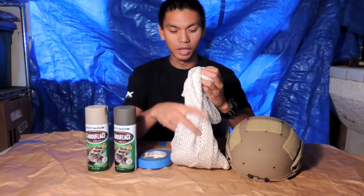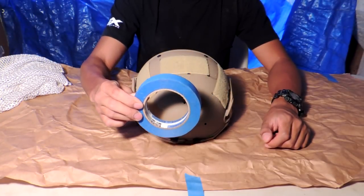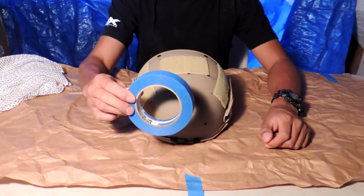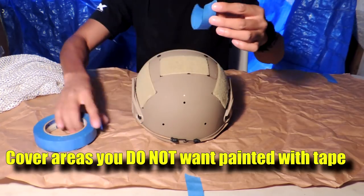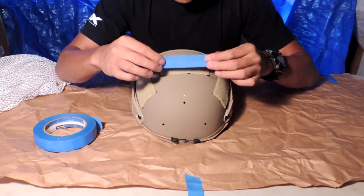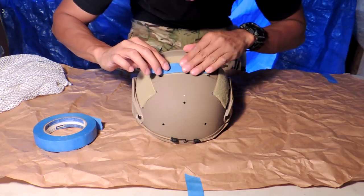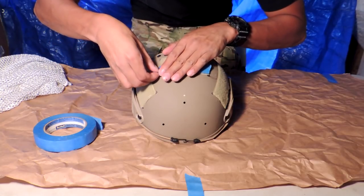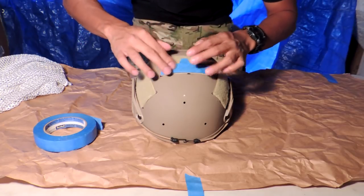First thing we're going to do is put blue painters tape on all the velcro parts that we do not want painted. This doesn't have to be pretty in any particular fashion, just so long as it covers the velcro. Got a little overlap right there — rip it off and you can keep reusing the tape.